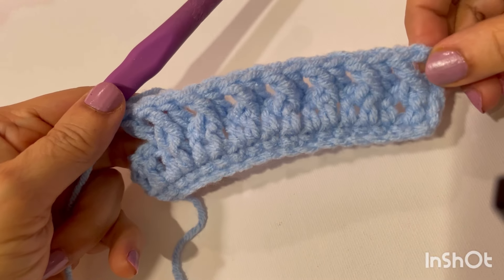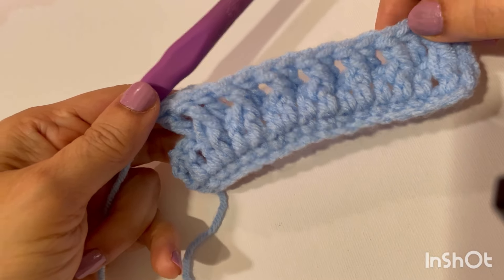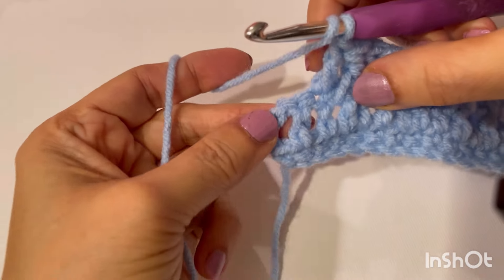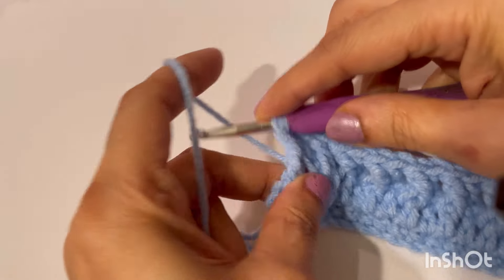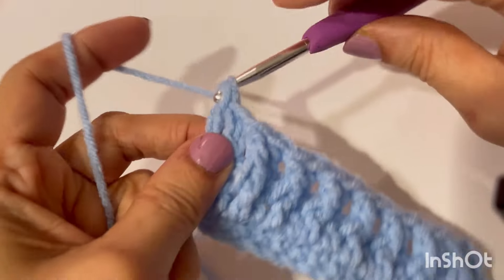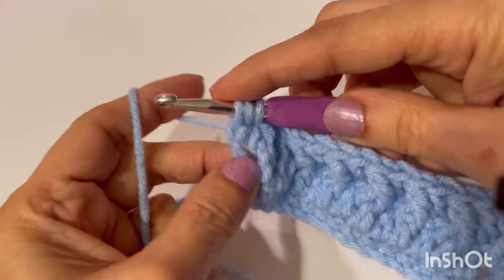So now we are at the end of this row. That row was front post double crochet and a normal double crochet. Now our last front post double crochet of this row, and a normal double crochet on this last stitch.